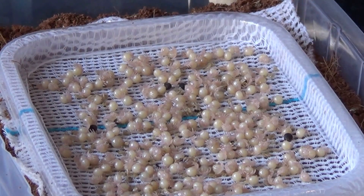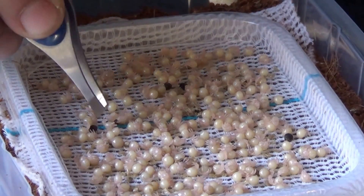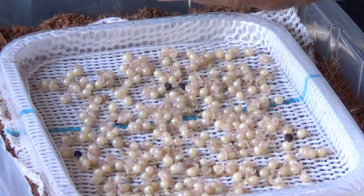Once they are relatively well spread out, you will be able to see a couple of dud eggs or infertile eggs. Just with the tweezers, carefully pick them out.